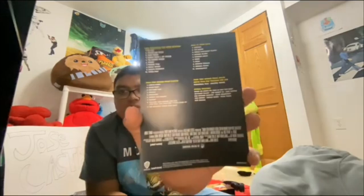I have a collection box set with Aqua Teen Hunger Force. Here's the booklet, and here are the discs — this one, this two, this three, this four, this five, this six, and more.